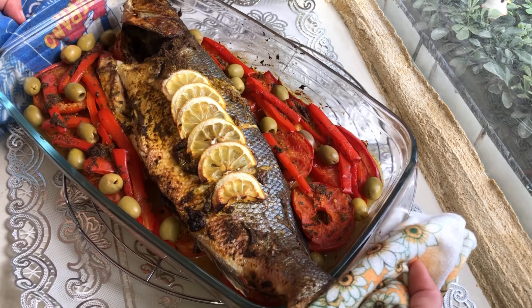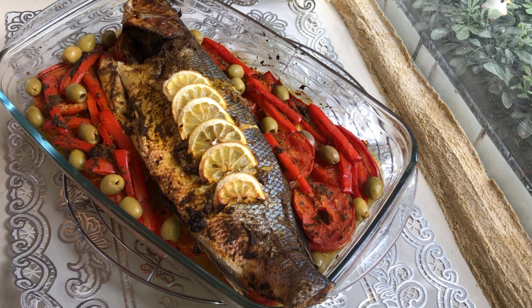Bonjour et bienvenue dans ma chaîne et votre chaîne. J'espère que vous allez bien. Aujourd'hui, je partage avec vous poissons au four. Restez avec moi pour voir les ingrédients et la préparation.